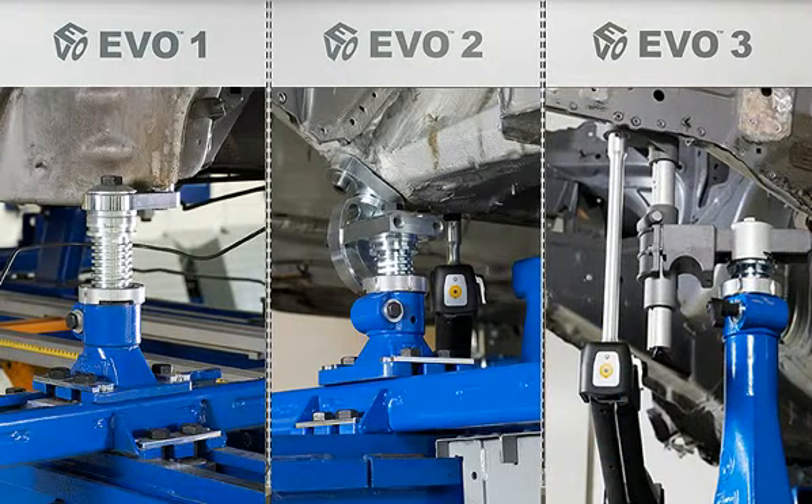EVO 3 is made for building a fixture to hold new body parts in place when welding and bonding. Combined with EVO 1 and 2, you can handle all models on the market, supported by software solutions in Carotronic Vision X3.